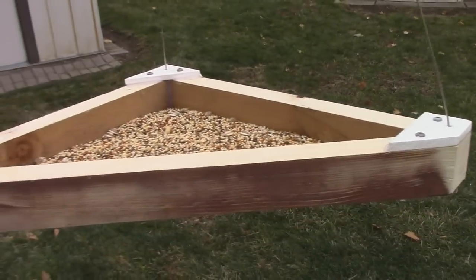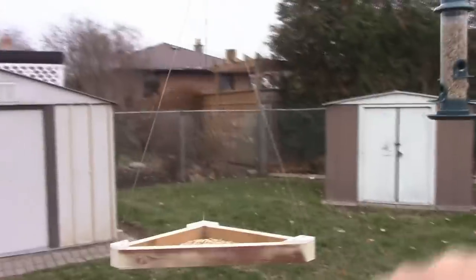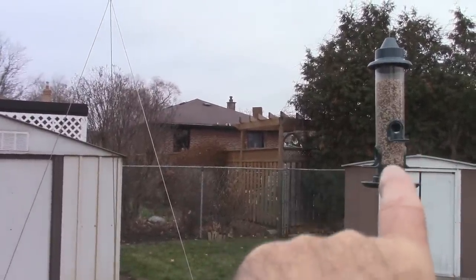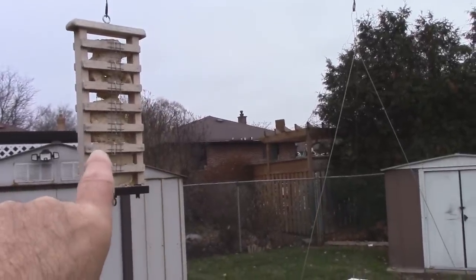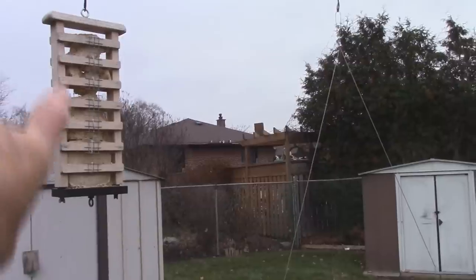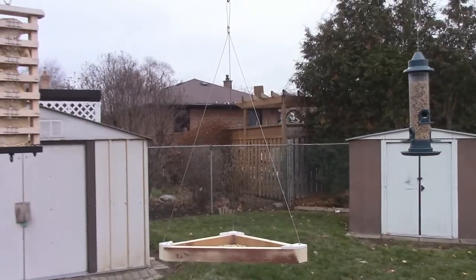Anybody could build one of these out of all scrap pieces. The difference between this feeder and the cylindrical one is that no big birds can get on the cylindrical feeder — only small birds go on that one. This open feeder here is for all the birds. The ones I see on the suet feeder are these black and white woodpecker-type birds — they go crazy on it. I've already refilled that one twice, and this new feeder will last at least 20 years no problem.